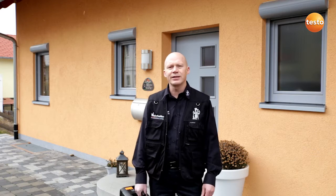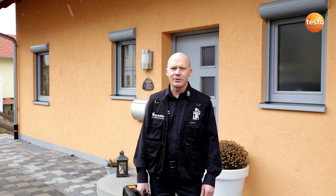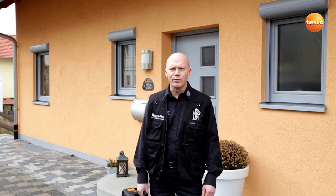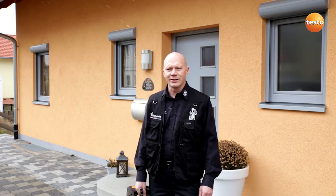Hello, my name is Bruno Winterhalter. I'm a master chimney sweep and today I'm going to carry out a fine particle measurement on a pellet heating system with the Testo 380. I'm going to test whether the emission control limit values for particles and carbon monoxide are being adhered to.